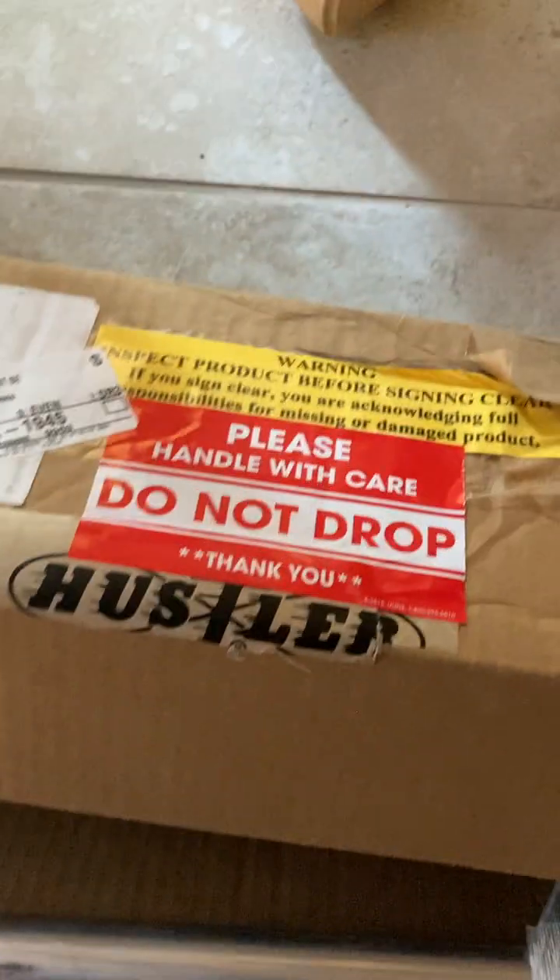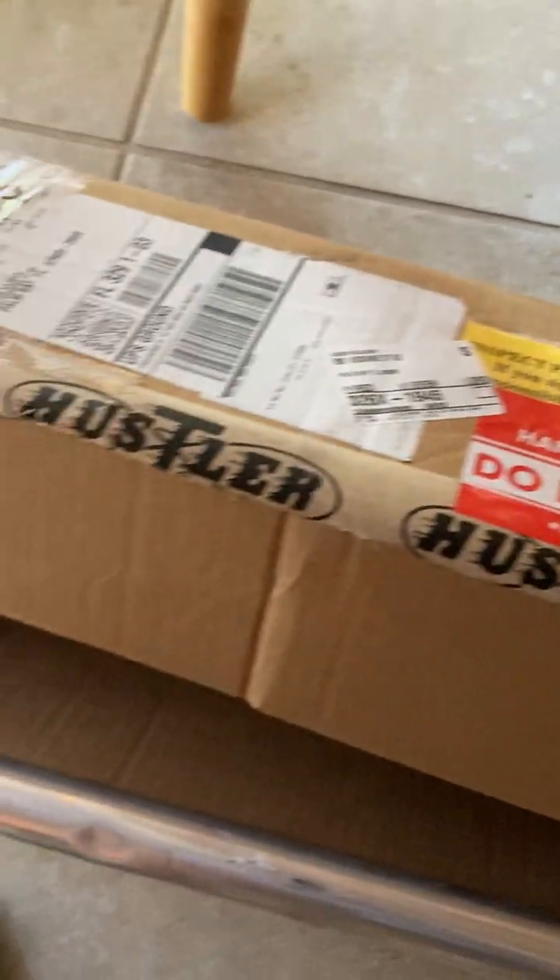Now I gotta call them Monday and tell them about it. It says right here — warning, make sure all your things are there — but this thing has just got a big old dent in it. I just paid a good amount of money for this and I got a dent in the package. Go figure. It's not even supposed to be on there.